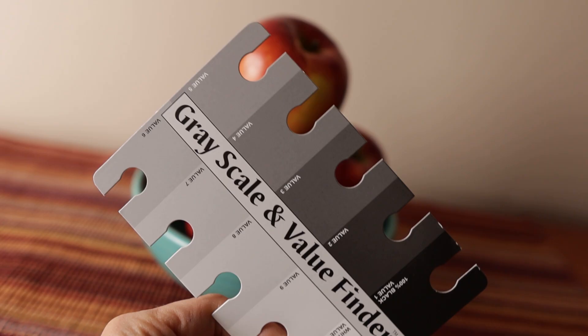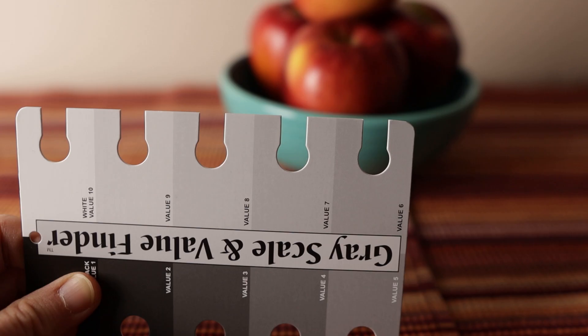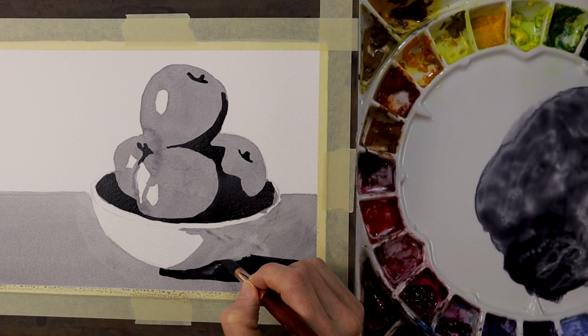So, if I've convinced you that value is important and that you are not very good at seeing it, let me suggest a solution. Seeing and understanding tonal value is a skill that can be learned through intentional observation and practice.